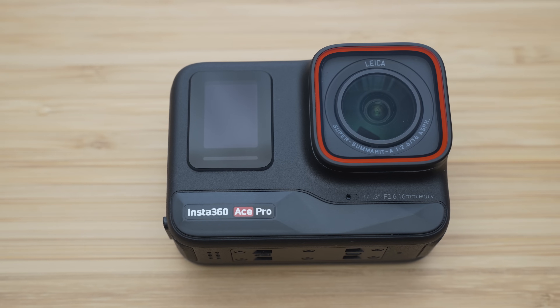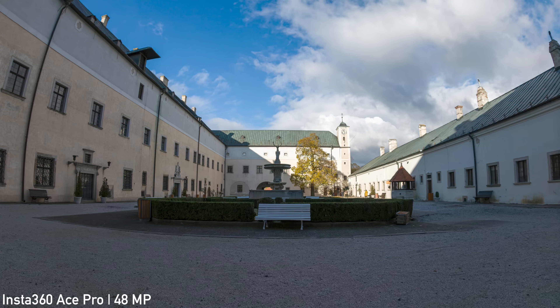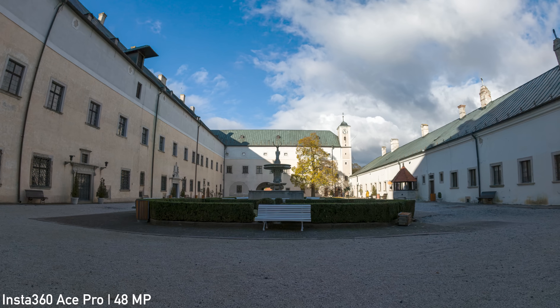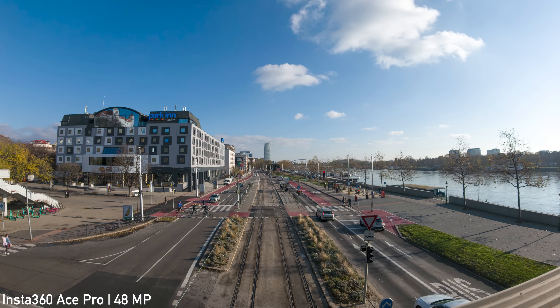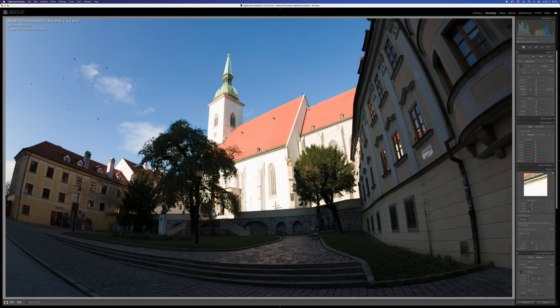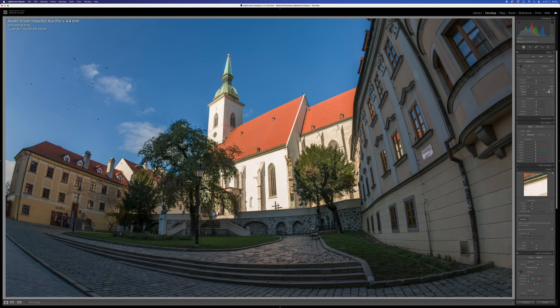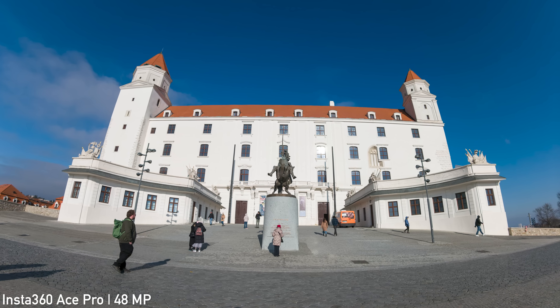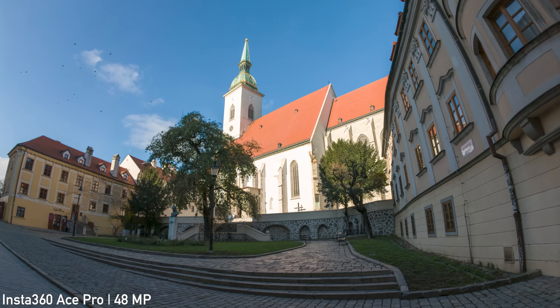The Ace Pro can also shoot 48MP stills, and these are by far the best looking stills I have ever seen from an action camera. The amount of detail is in a league of its own among action cameras and can definitely compete with the main cameras on smartphones. It can also shoot RAW with excellent dynamic range that gives a lot of room for post-production. The stills capabilities are a huge strength of the Ace Pro — it is a very relevant stills camera.